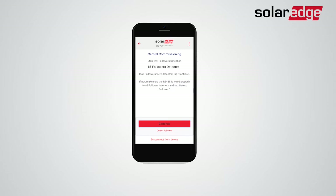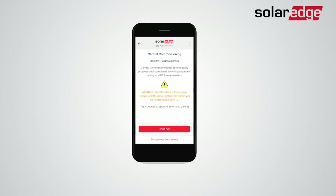When the process is completed and all followers were detected, tap Continue to proceed to automatic pairing approval.